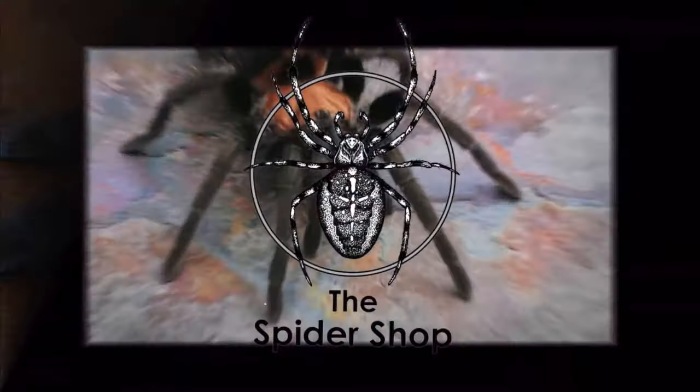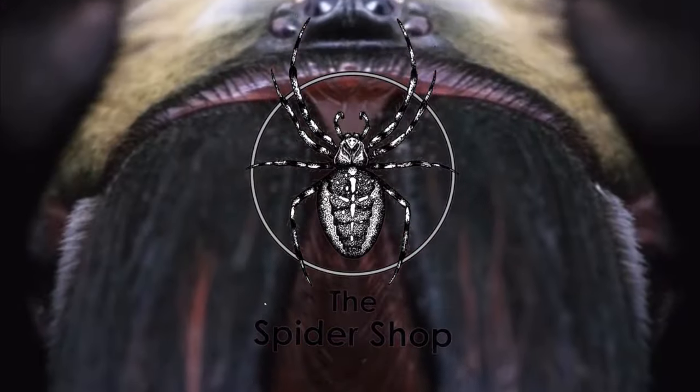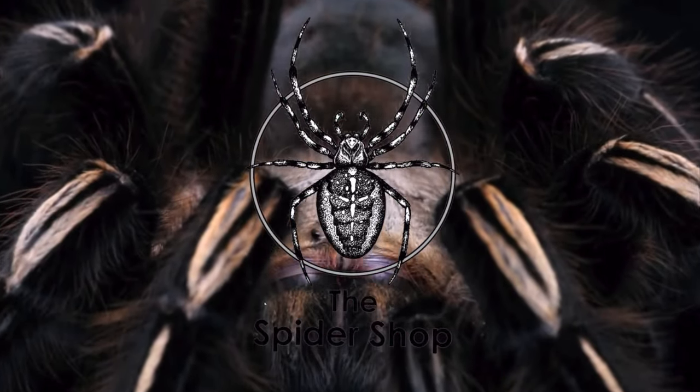Hi guys, my name is Beth from Bethany Spiders and today I'm going to be showing you how to set up the jumping spider starter kit from the Spider Shop. So let's go and check it out.